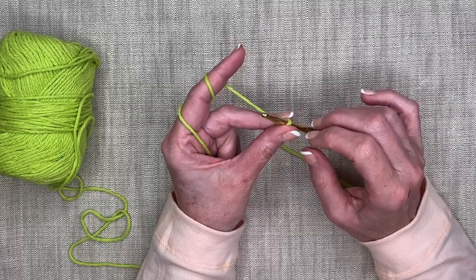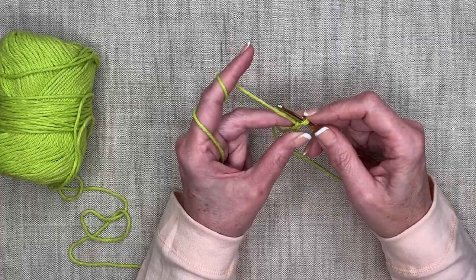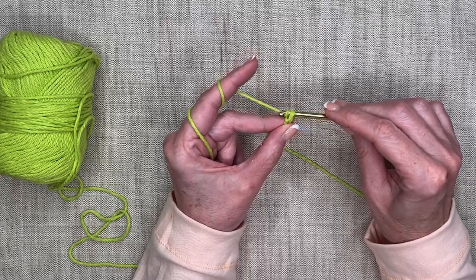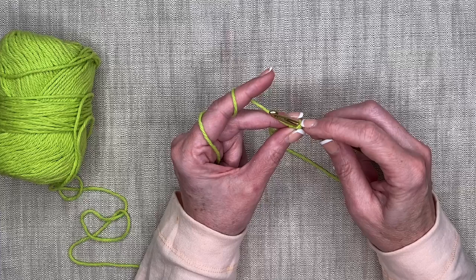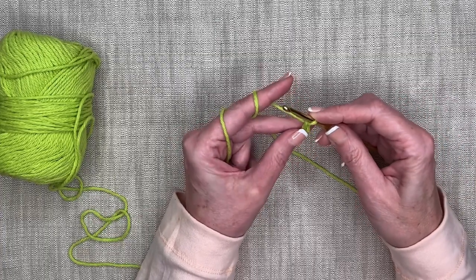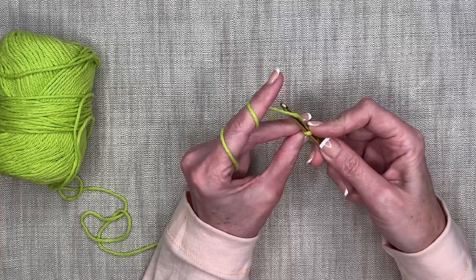Make sure your yarn stays on the largest part of the barrel, because that sets the size of the loop so your hook can get through. Don't let it slide down to the narrow part — you won't get the hook through. If you need to increase it, just pull up and get it over the top. It should be loose, not tight. This is probably the biggest thing to practice: not too tight, not too loose, just freely resting on the barrel. This is called yarning over.